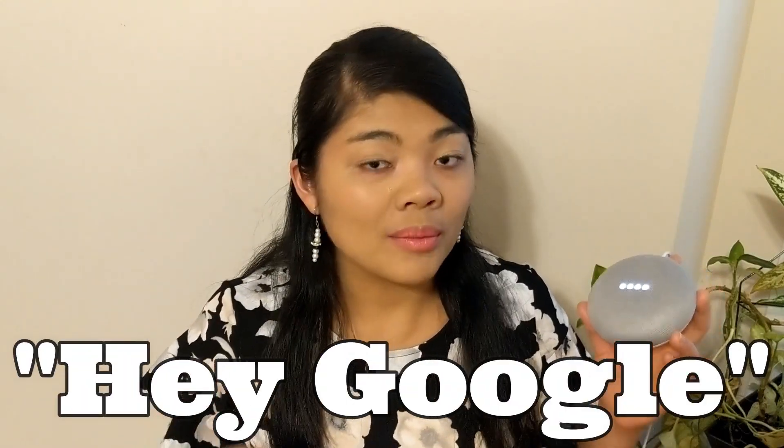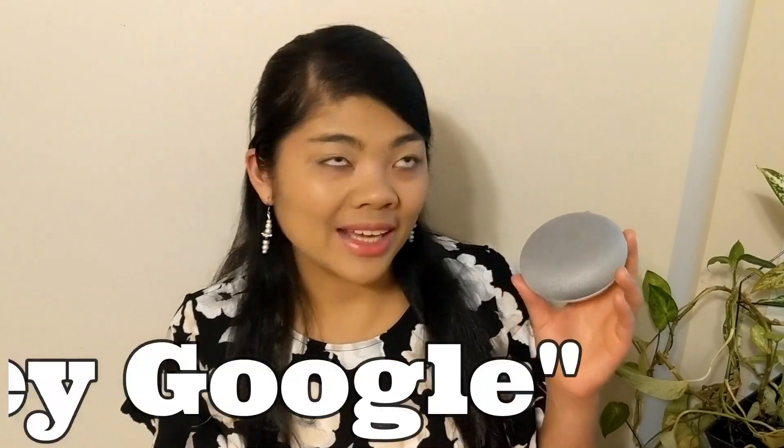Hey Google, remember that I put my passport in the top drawer. [Google: OK, I'll remember that you said you put your passport in the top drawer.] Hey Google, where's my passport? [Google: I remember you told me you put your passport in the top drawer.] I love that one, because I'm always losing things.